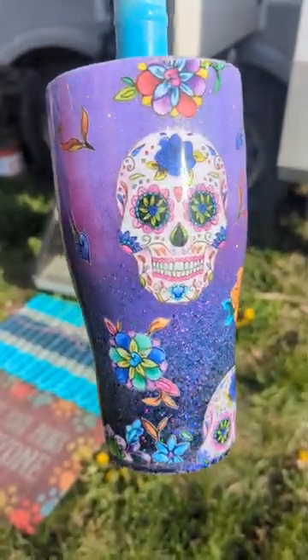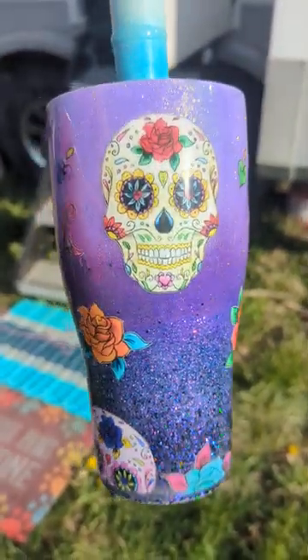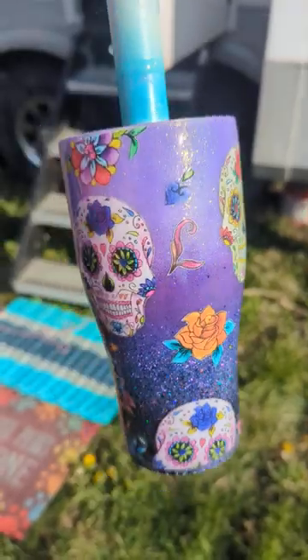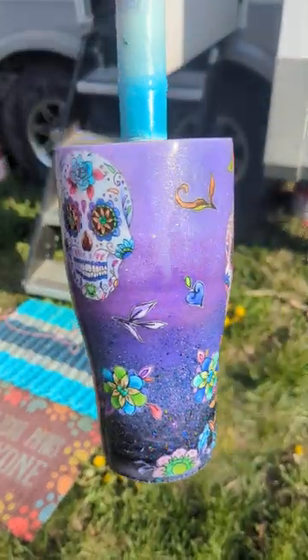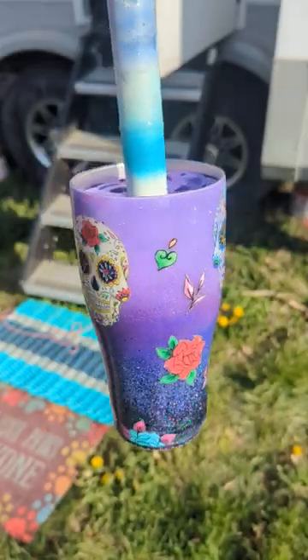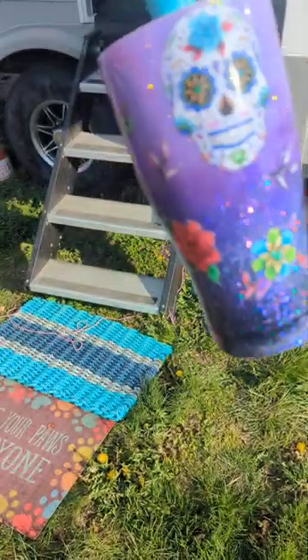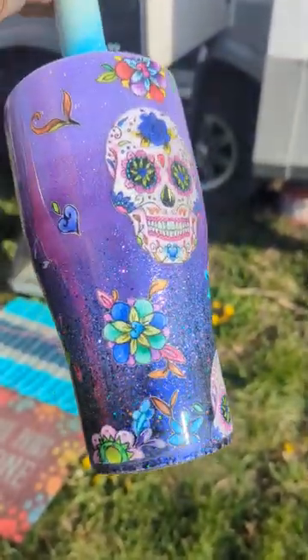And it is up for grabs. I was just kind of playing because I didn't have any orders. So if anybody is interested in this beautiful cup, just send me a message and we will discuss it. Really, really pretty cup. Look at that sparkle. That's a sparkle.